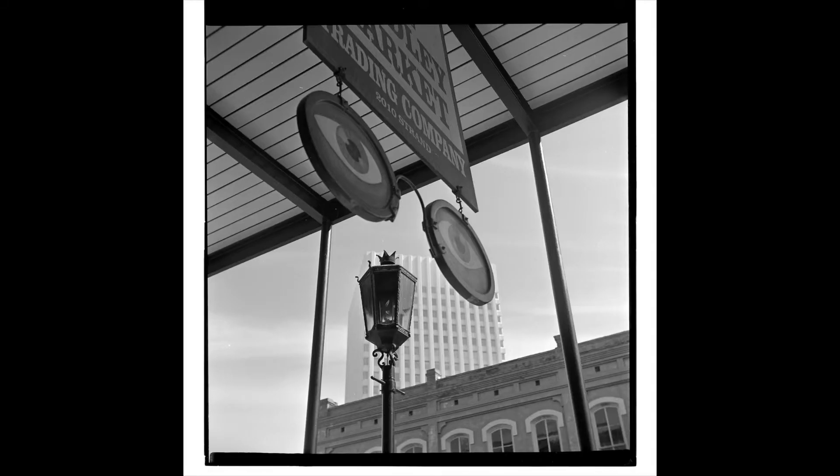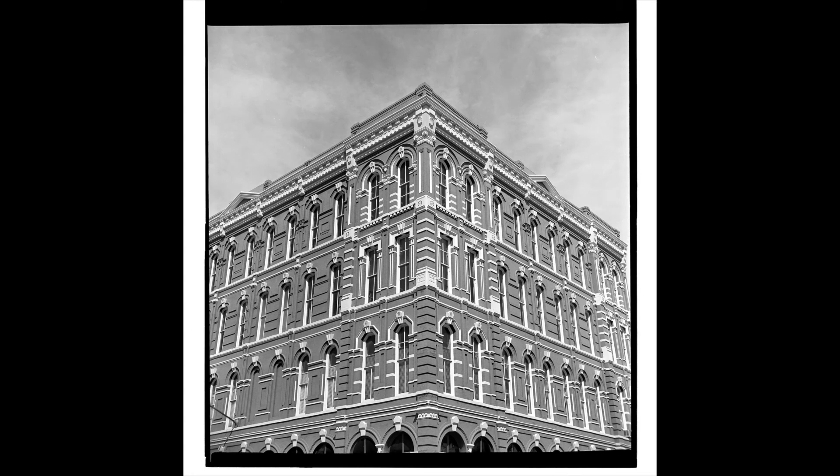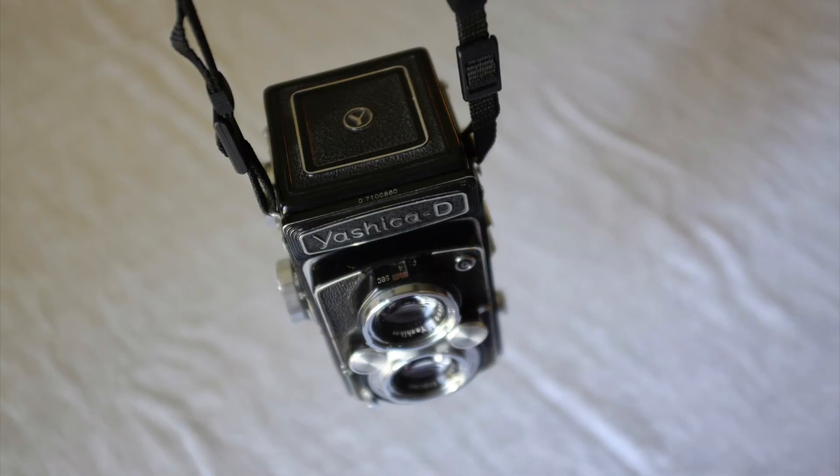I wanted to show you a couple of examples of architectural shots I took with this camera. This is on Fujifilm Acros, and I just wanted to show off the contrast, depth of field, and sharpness that this camera is clearly capable of. These are scanned on my Epson scanner and developed at home. I also use it for portraits, but I wanted to show some of the architectural stuff shot in Galveston, Texas. One downside to this camera, as with many TLRs, is that filters are really complicated — I don't even own any filters for this camera. So if you want to shoot black and white with filters or use a polarizer, that gets a little complicated.